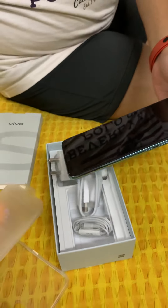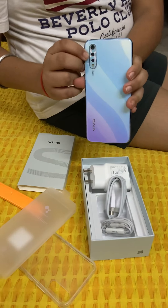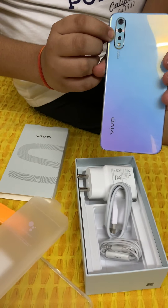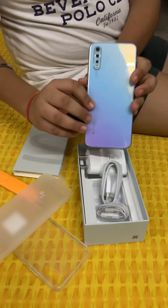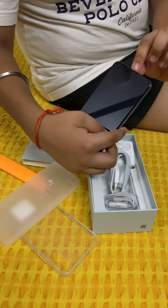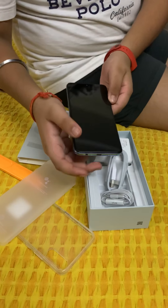It has an 8MP and a 2MP megapixel camera on the back with an LED flashlight. It also has an AI camera. The front has a 32 megapixel camera. It also has a Super AMOLED display and a waterdrop notch.